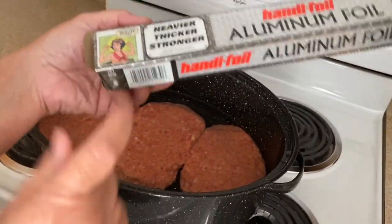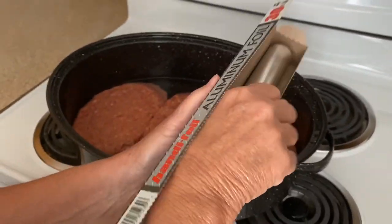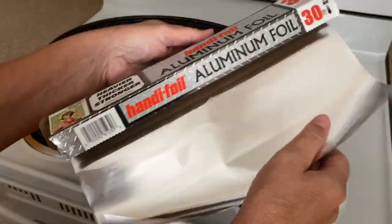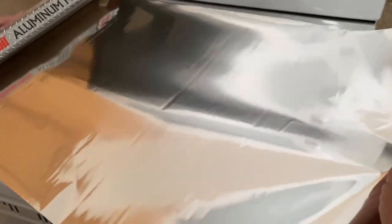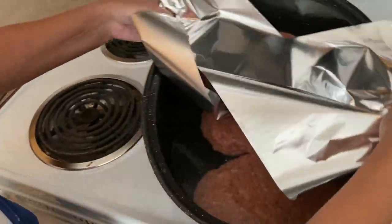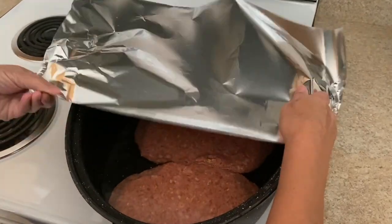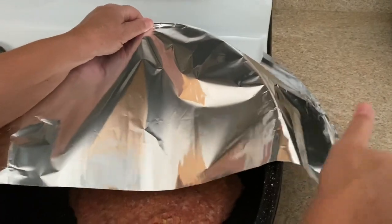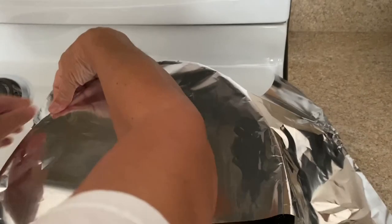I usually use Reynolds Wrap — there's a store up here, Heinen's. I'm trying their foil and it's not bad, but I think I'll go back to Reynolds next time. It's okay. Then just cover it with foil and that's it.